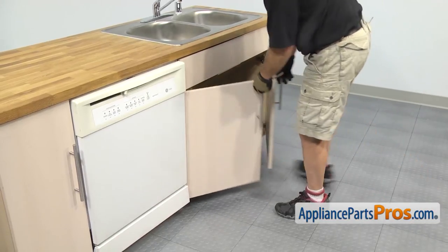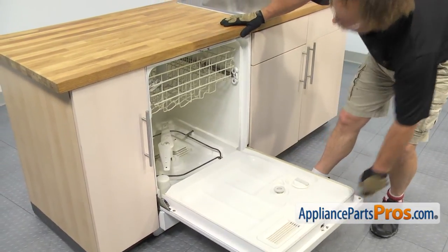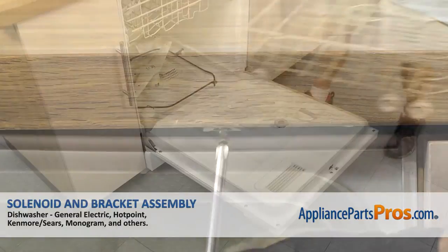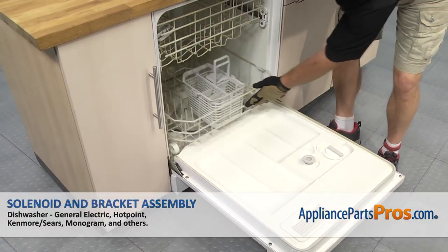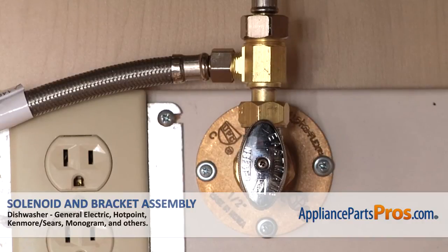Now that we have the lines reconnected underneath the sink, we can open up the dishwasher door and use our Phillips screwdriver to put the screws in to hold it to the countertop. To put the lower rack back in, all you have to do is set it on the door and push it back into the dishwasher. Once it's all the way in, you can close the dishwasher door, plug it back in, turn the water back on, and take it for a spin.